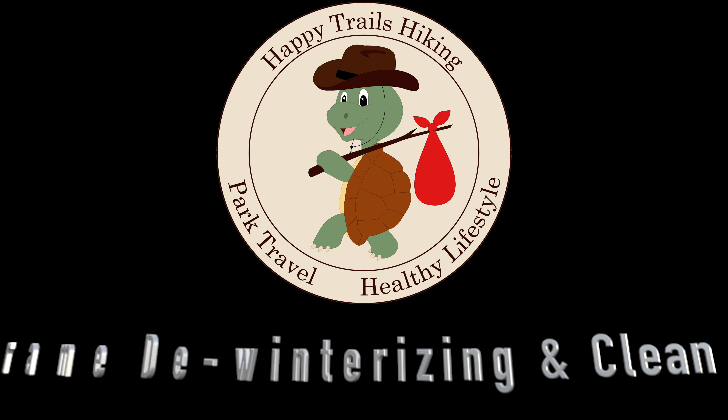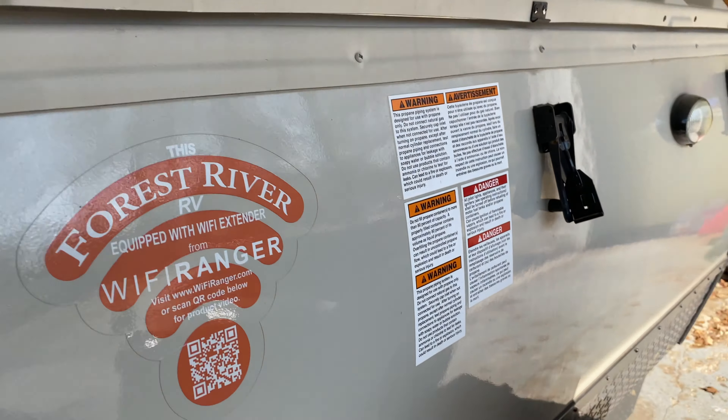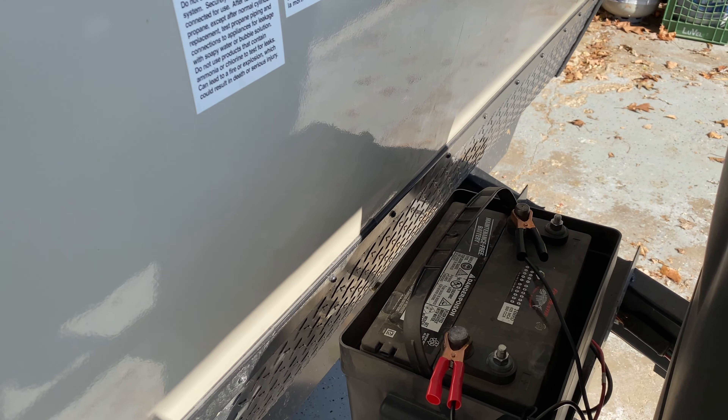Well folks, it's been a long winter, but spring is upon us and you know what that means — camping season. Today I've got some ribs going on the Weber 26 behind me and we're going to get the A-frame camper out of the garage and de-winterize it. Let's get going.